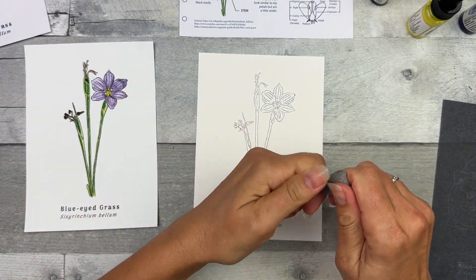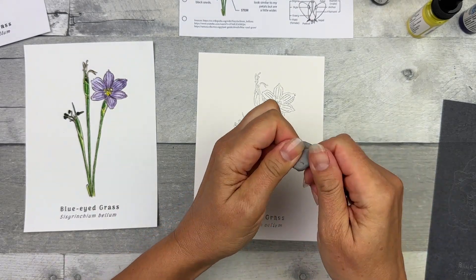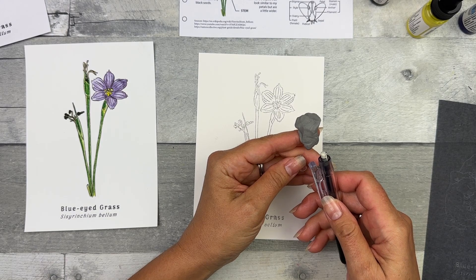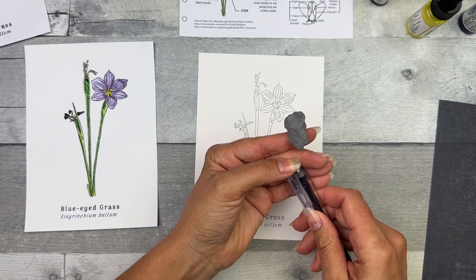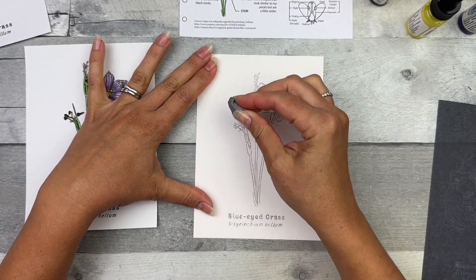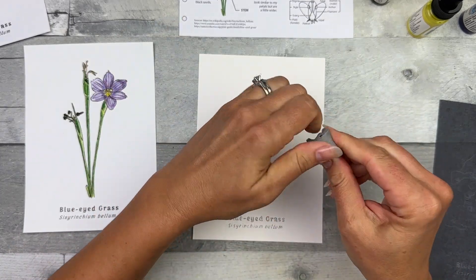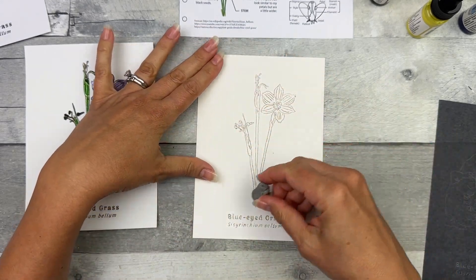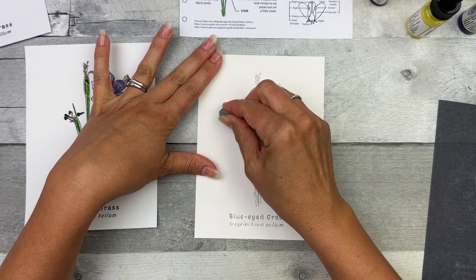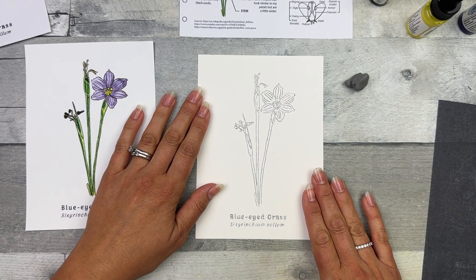We have our kneaded eraser. I'm going to knead it to a light gray spot. You want to use a kneaded eraser instead of a regular eraser because it's gentler on the watercolor paper, which is very fragile. You want to preserve the watercolor paper's qualities. You can either use it to dab or rub — dabbing will lighten the marks. Just make sure you knead it to a light gray spot before use so it doesn't transfer any graphite to your image. These lines don't look too dark to me — I think this is ready for adding some paint.